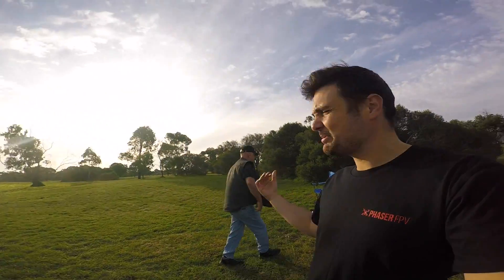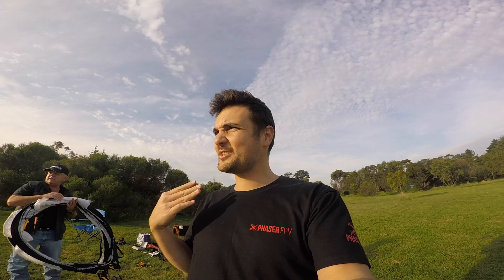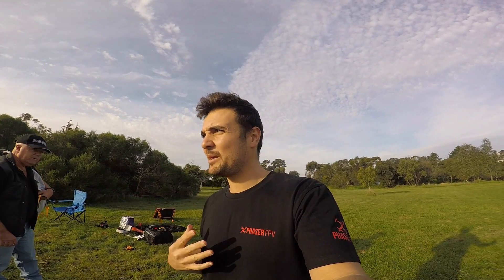Alrighty, down here in the field, got Grumpy Trev with me and this is a little bit of a different intro to our happy flying.